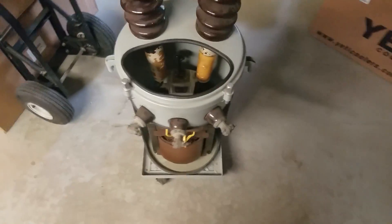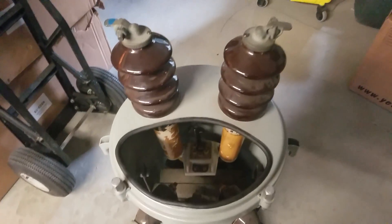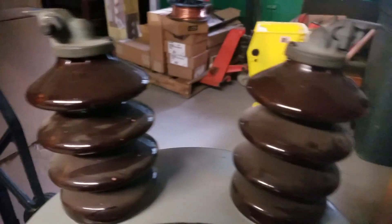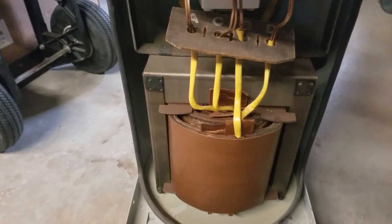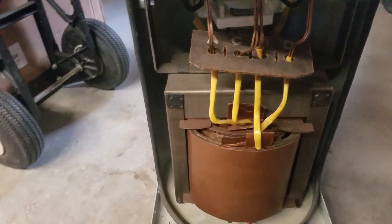This is Mark Bellinger from Advanced Electronics. Today I have a cutaway trainer transformer that we've had made to show the insides of what is inside of the transformer, how it works. Basically, the transformer is just two coils of wire, a lot of insulation, and a core.